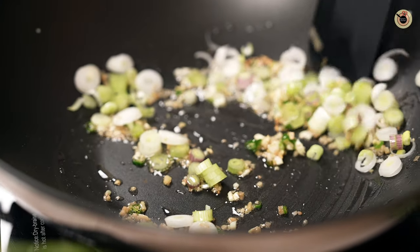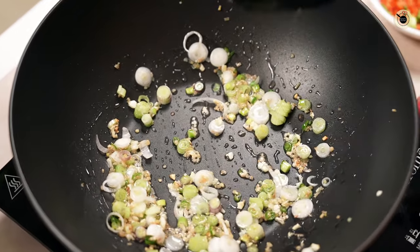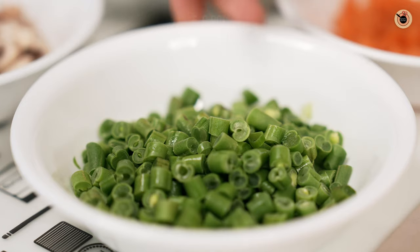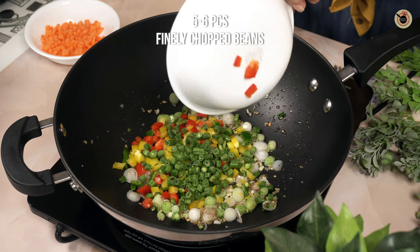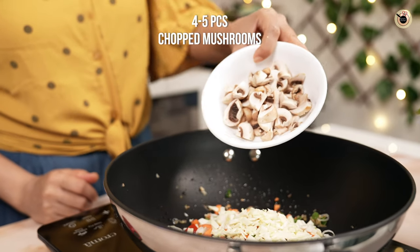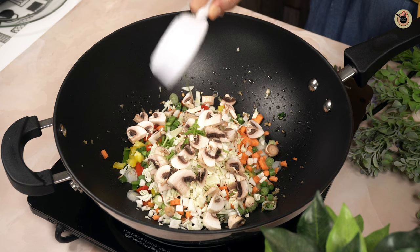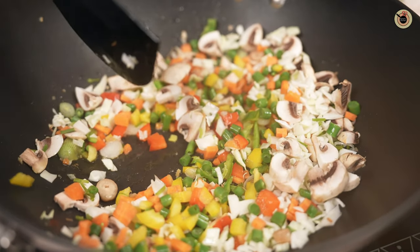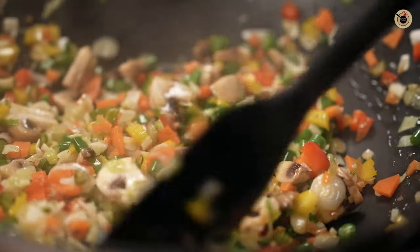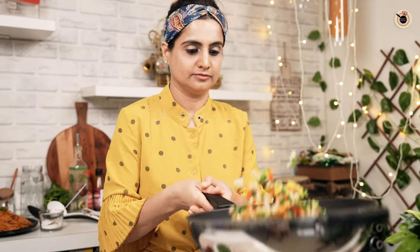Toss for about 30 seconds — we don't want to cook it fully. You can also use regular onions or both. Next, add all the finely chopped vegetables: one-fourth cup of capsicum (I'm using different colors, but only green works too), five to six finely chopped beans, half a carrot, half a cup of cabbage, four to five mushrooms, and a few fresh coriander stems for great flavor. Sauté everything on high flame for about two minutes. You can use any vegetables you like, or even small pieces of boneless chicken if you're a non-vegetarian, or baby corn or sweet corn. Do not overcook — they should retain their bite and crunch.